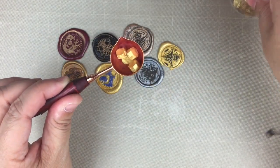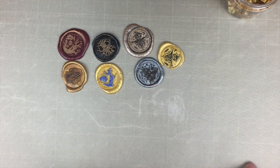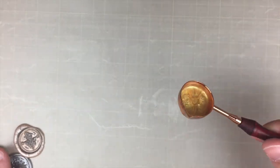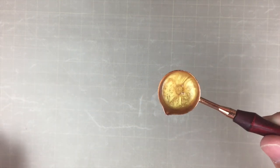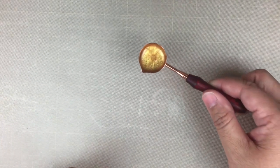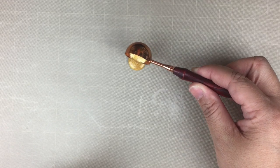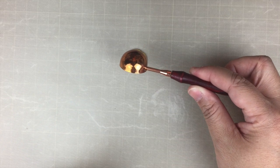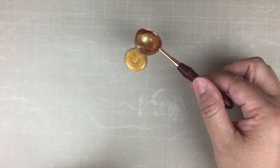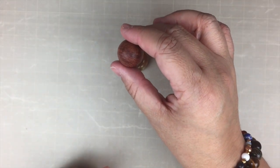I have my wax beads — I put anywhere from four to five beads in my spoon, and I have my little heating element off to the side. Now that the wax is nicely melted, I'm going to pour it directly onto my mat — this is a non-stick heat-resistant mat — and then just drop my seal on top of that.